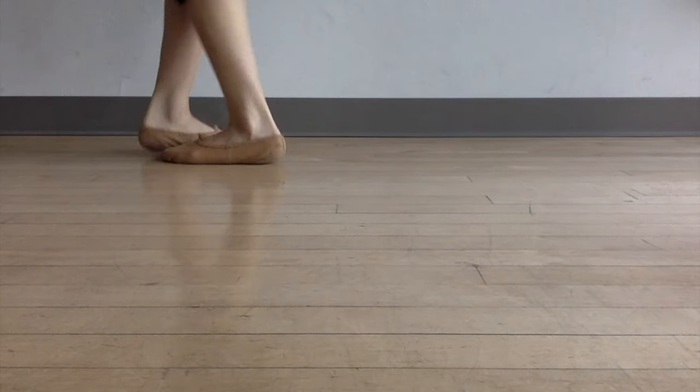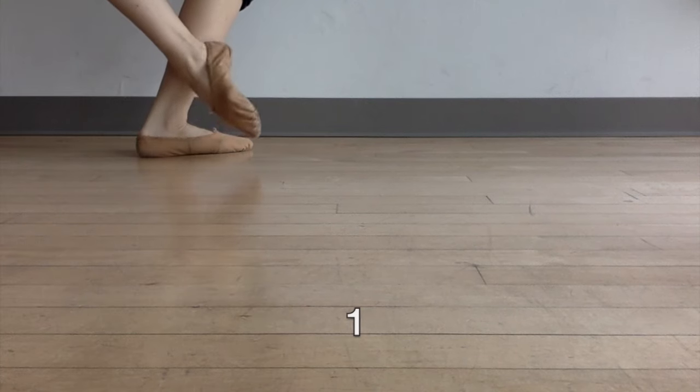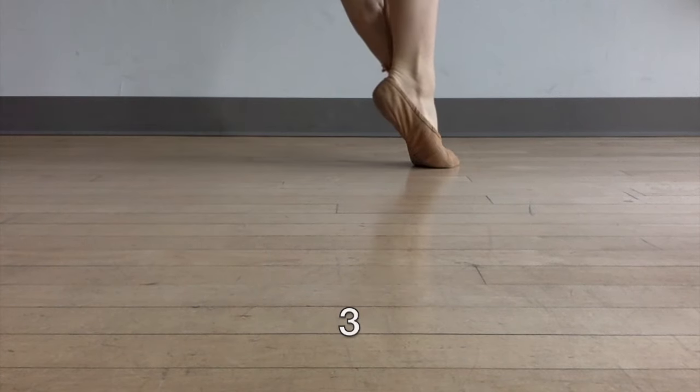So let's just keep working on this pas de bourrée step. One, two, three. This is pas de bourrée.